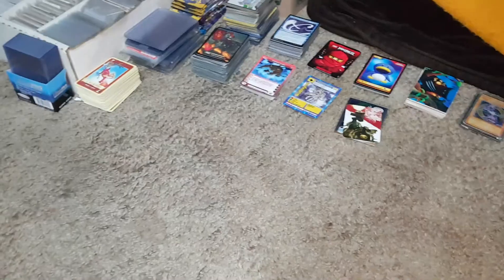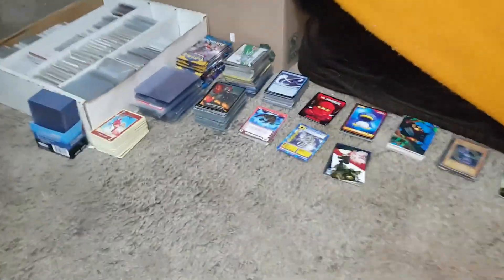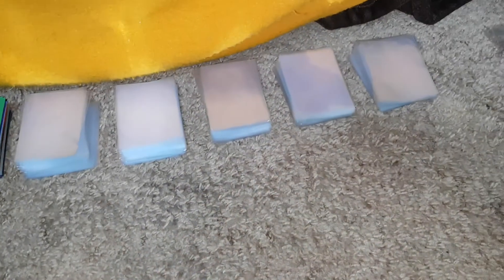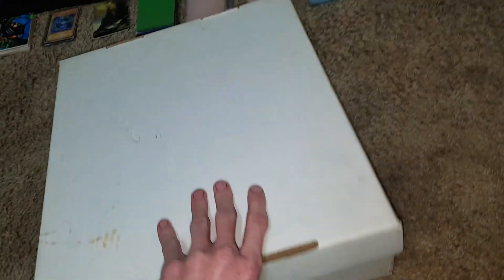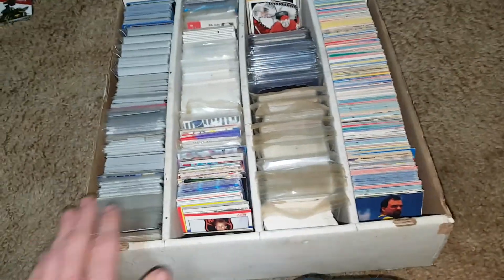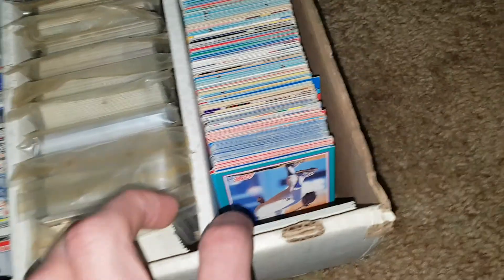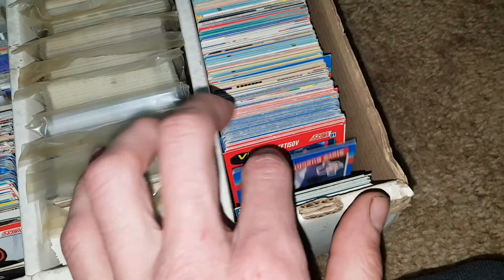We're back with more card sorting. We haven't sorted cards for a few hours — we've been doing other stuff. We put all the different card games over here and the sleeves in piles. We're going to see what's in this box. There's going to be a whole bunch of different things — hockey cards, chaotic cards, sports cards, and Digimon cards. We want to try to separate them.